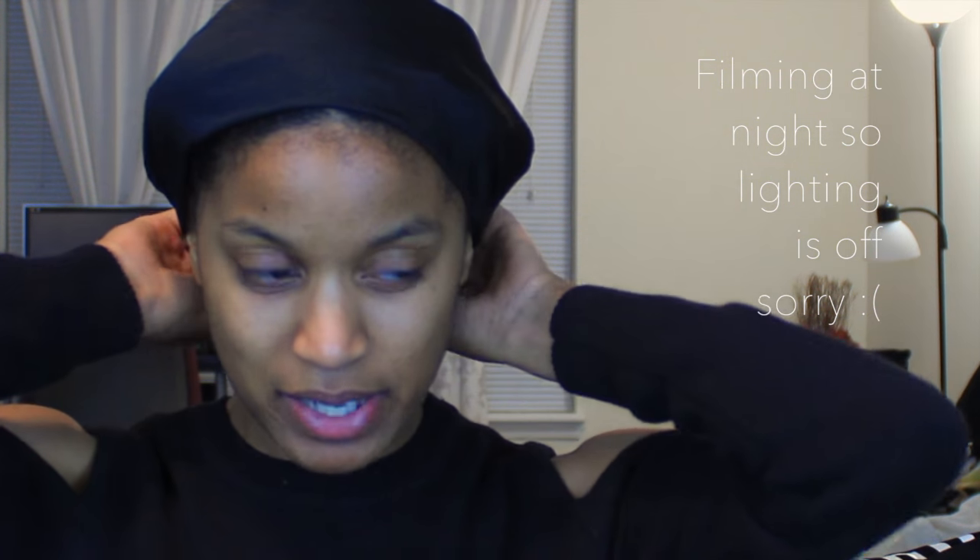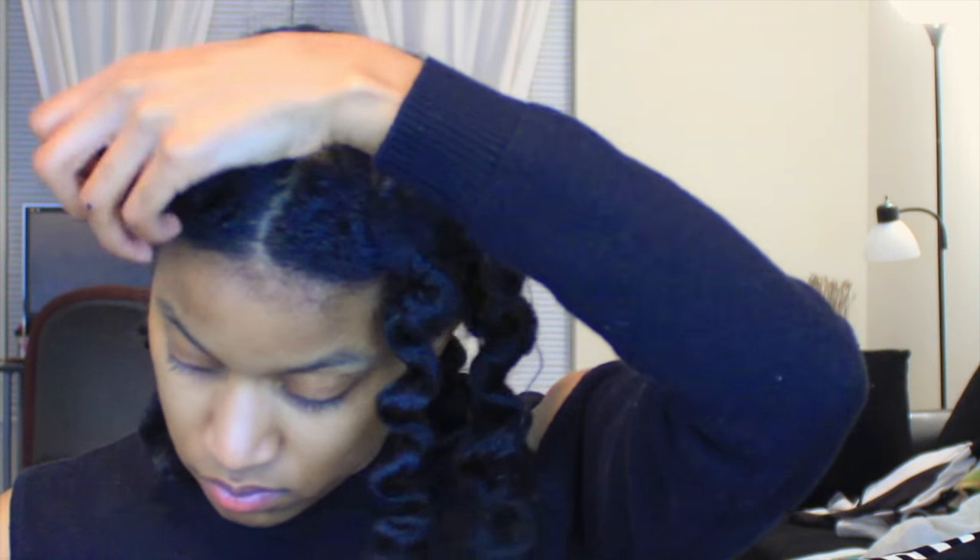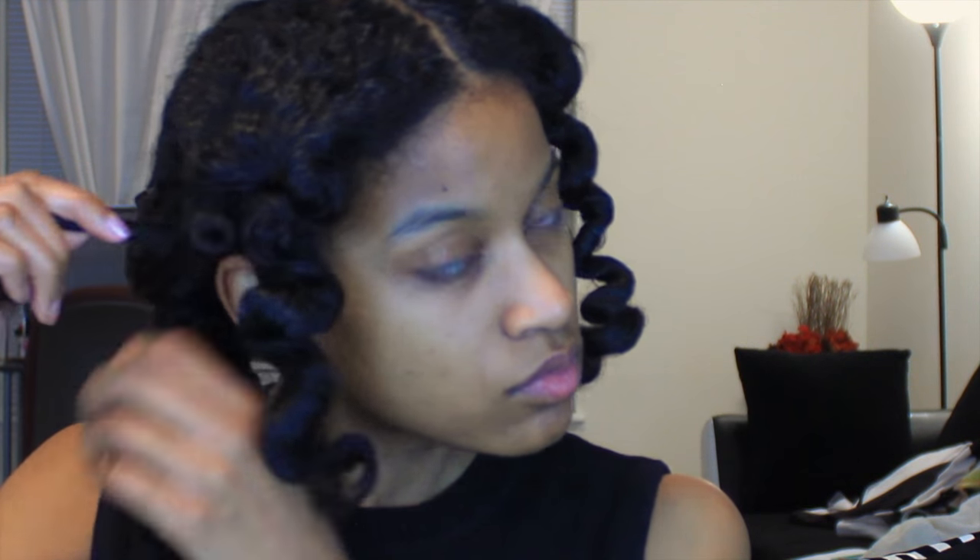Okay guys, so it's the next night. I kept these in all day because I was lazy and didn't go anywhere, so I finally decided to take them out at night time. I'm going to apply a little bit of coconut oil to my hands so that I don't have a lot of frizz — I want some frizz for volume but just not a lot. So I'm just going to unravel these knots. Keep in mind that if you have shorter hair or want smaller sections, you can just do smaller knots — I just prefer medium to large sections.